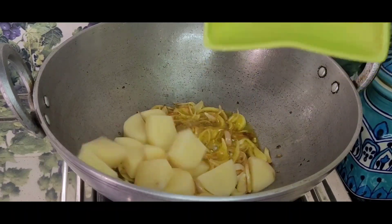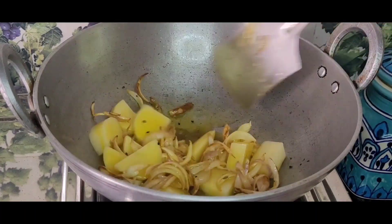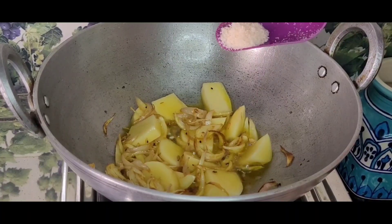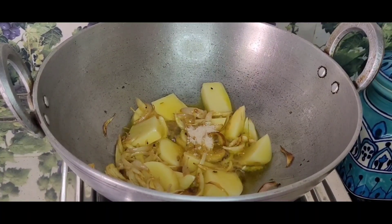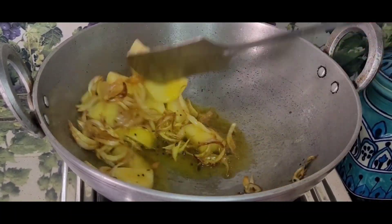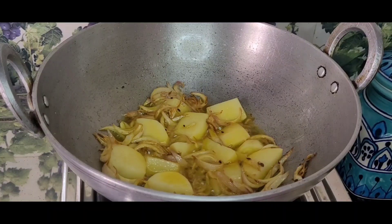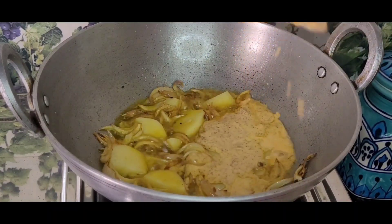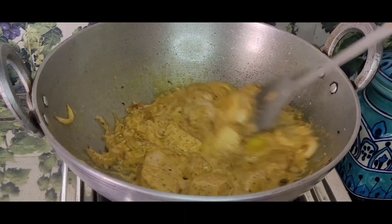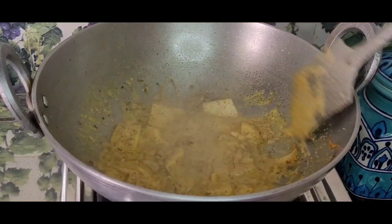The onions are now fried. Now I am adding the chopped potatoes into it. The potato takes time to boil, so I added it first. The potato will cook through properly.